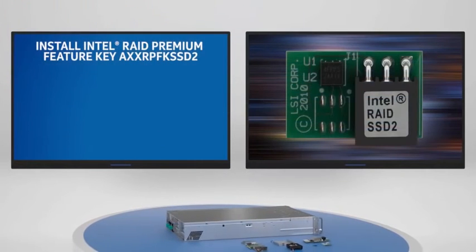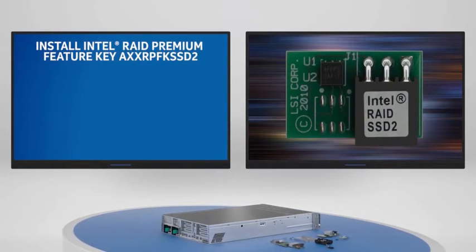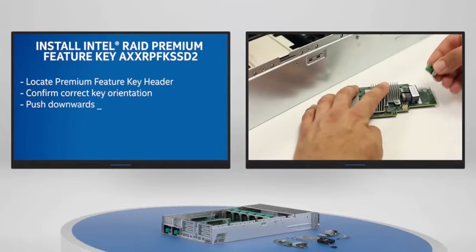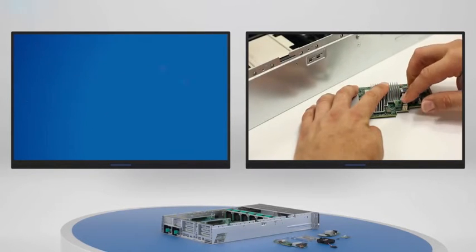To install the Intel RAID module with the Intel RAID Premium Feature Key and Intel RAID Maintenance Free Backup Unit 5, begin by locating the RAID Premium Feature Key header on the RAID module. Position the Premium Feature Key correctly and push downwards until properly seated.